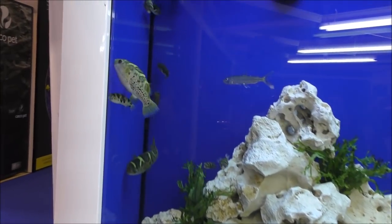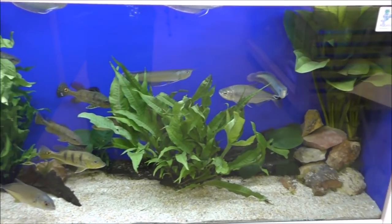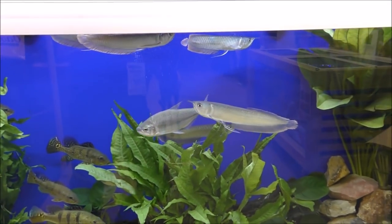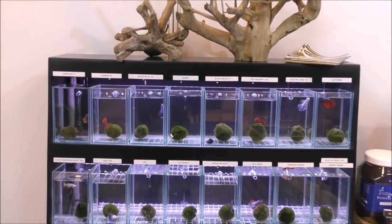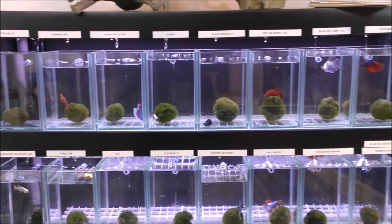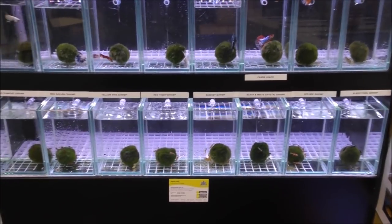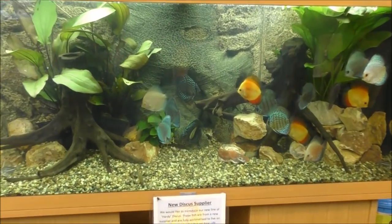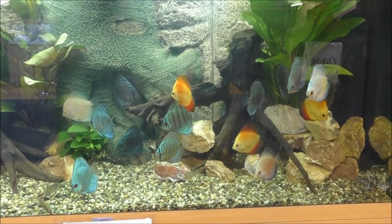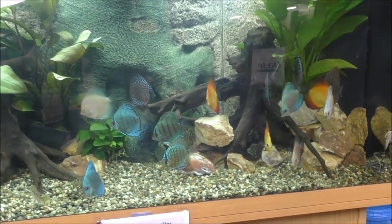Just look at the size of those puffers — absolute belters. We've got bigger fish down here — I think those fellas are jungle perch — and also some arowana. There's a really nice betta display. And really good discus as well; according to a note here they've got a new supplier, and that new supplier seems to be pretty good because there's a really nice range of colours and those fish look happy.